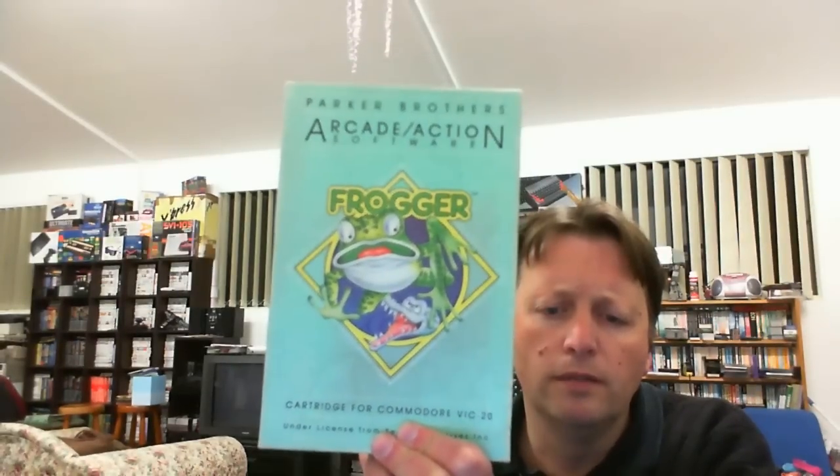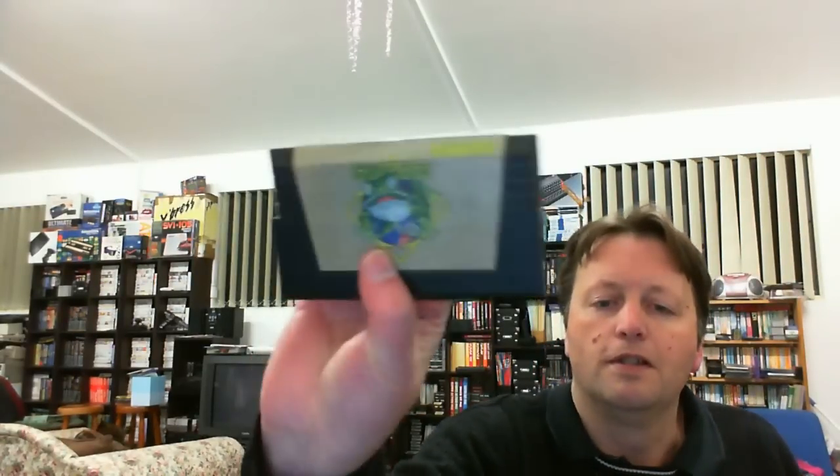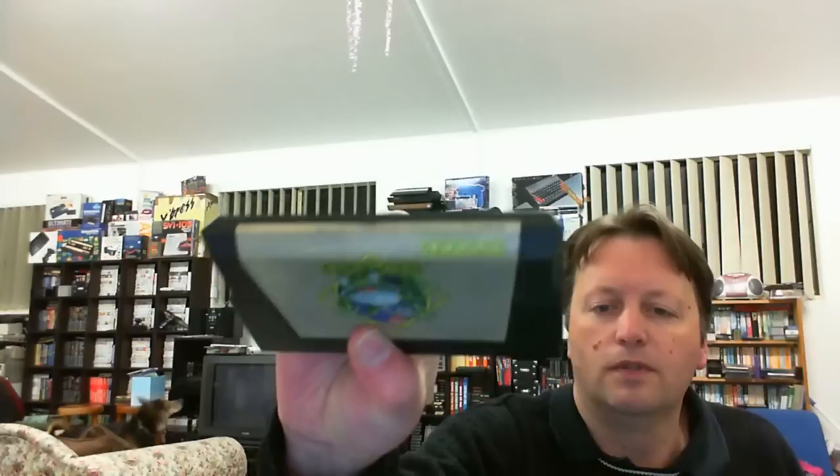Now this one - even if I sold it, not that I would, it would cover half of what I paid for all of the software part of this lot. We have Frogger cartridge for the Commodore VIC-20, mint in box. I haven't taken my VIC-20 apart yet to try and fix it, so I won't be able to demo this one. But we have the manual and the enormous VIC-20 cartridge - the label looks in relatively good condition considering the age. So there we go - my first boxed VIC-20 game.